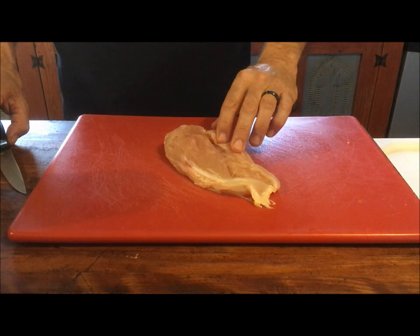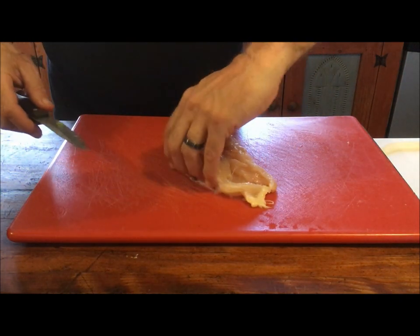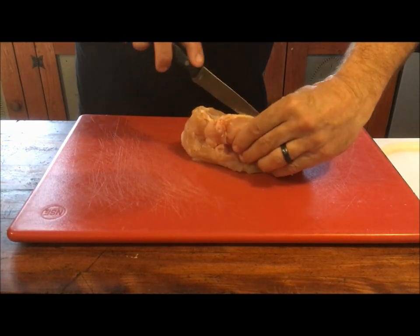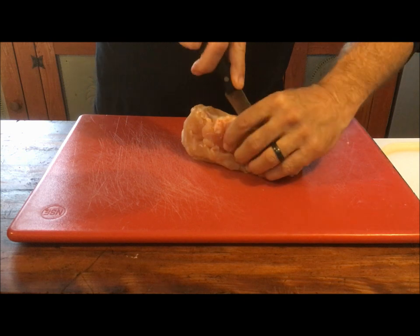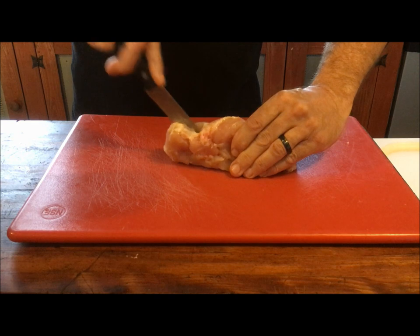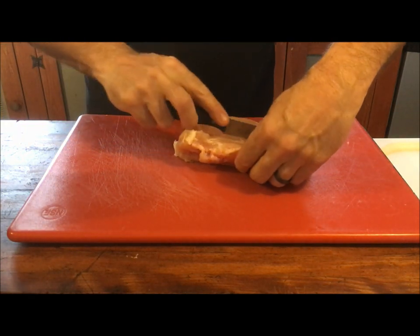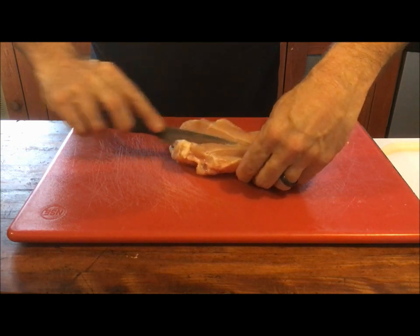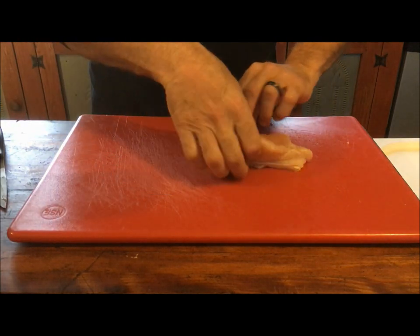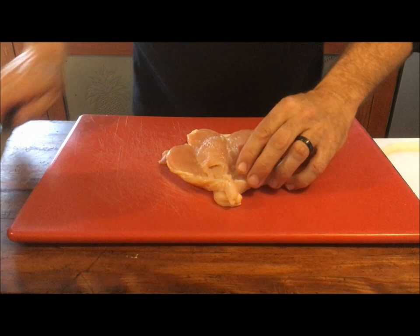Let's prep the chicken. We want to butterfly this, so it's just a pretty simple cut — right down through the middle, but not all the way through. You want to leave a little bit of a space for that cut of chicken to hinge on, to open that right up. So it's opened up nice and wide.